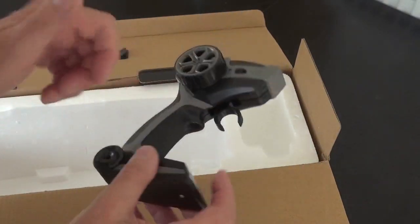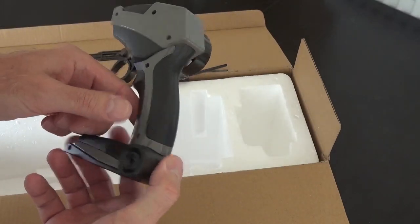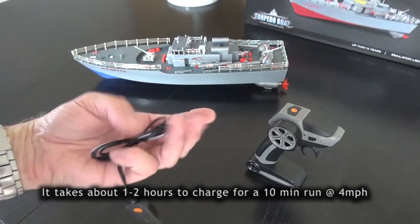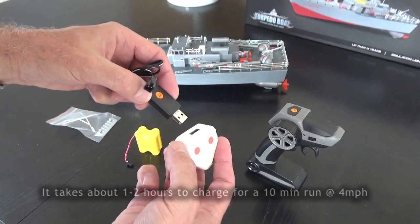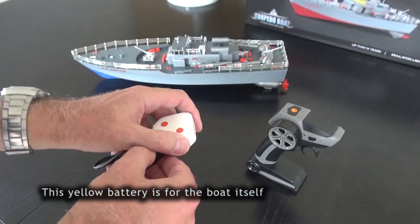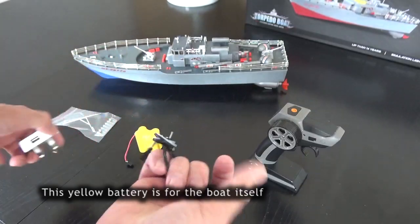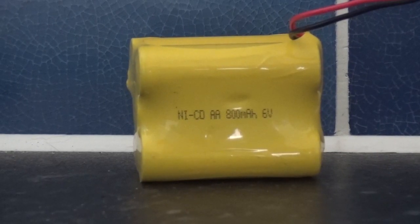Some of these boats seem to come with a two-stick controller, but this one didn't. The model also comes with a USB charger. If you want to plug it into the mains you'll need a USB adapter plug, or you can plug it into any USB port. That connects to the battery and charges it up.